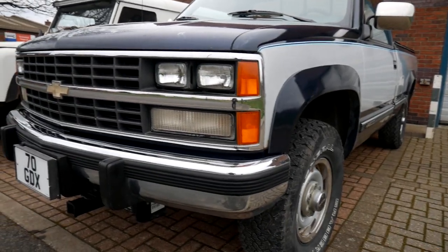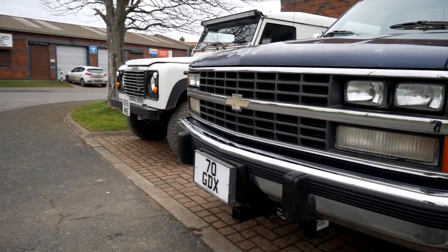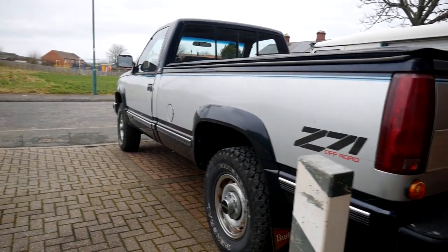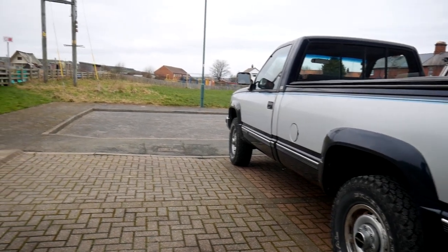I found it on eBay and got it for a really good price off a gentleman who retired and moved to Spain, taking this with him. It's actually been in Spain for three years. He brought it back over to sell it — something to do with Brexit making it hard to register them over in Spain.